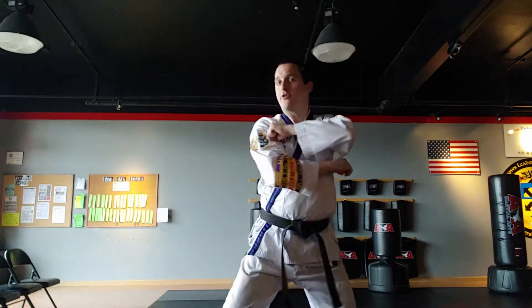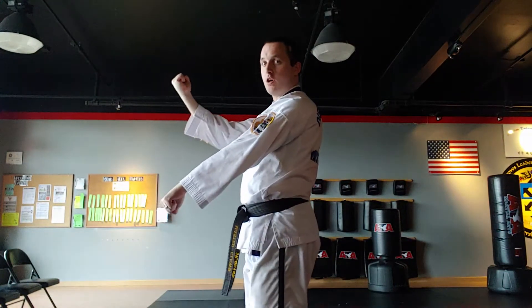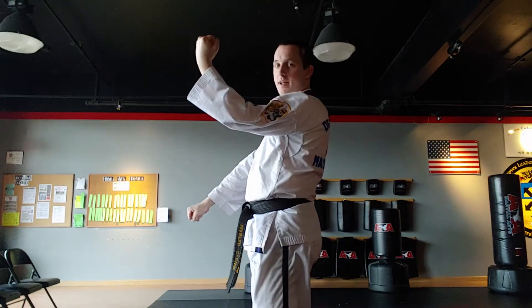To get it correct, I don't want to cocoon, and I don't want to go to the side. Wherever my inner form block would be in the white belt material, and wherever my low block would be in the white belt material, they both need to look like that ending position. I would never inner form block like this, and I would not low block like this — they have to be in the same place.